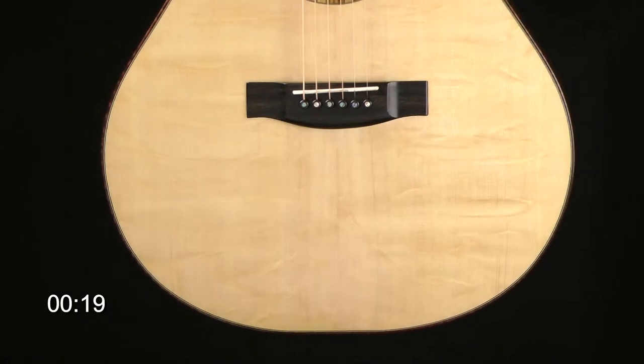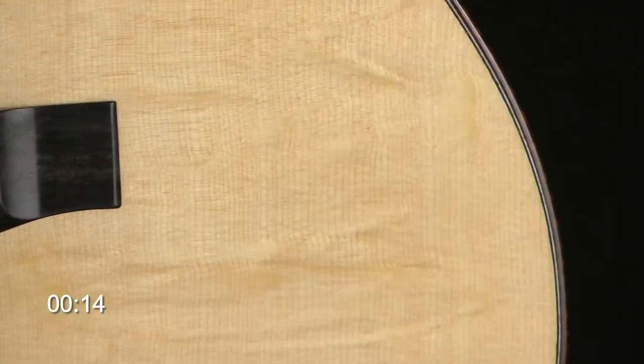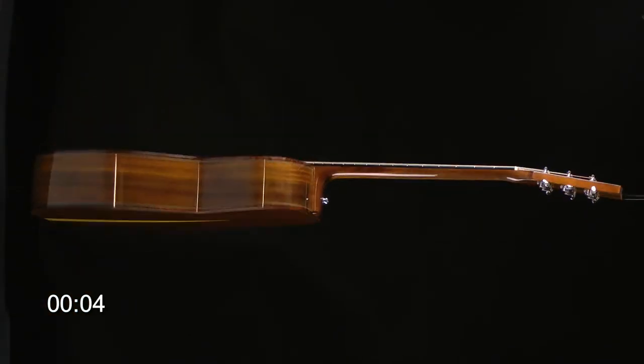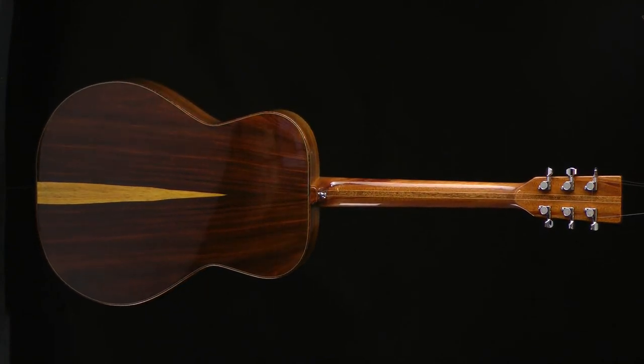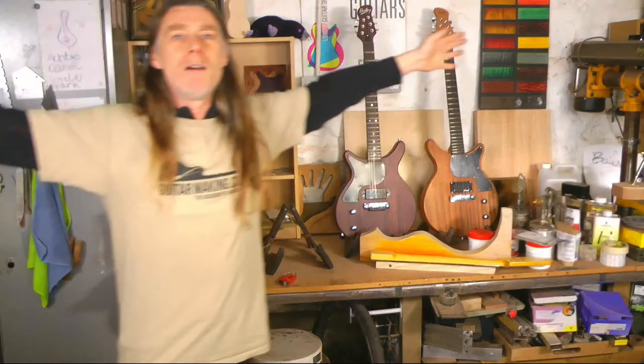So if you want to make yourself a guitar, get yourself down to the Bailey guitar maker. I don't actually know where we are exactly, but we're nearby.